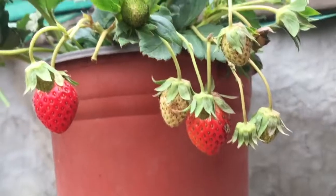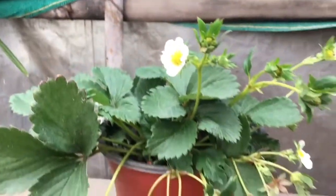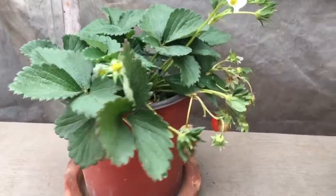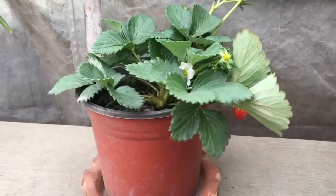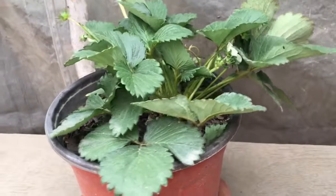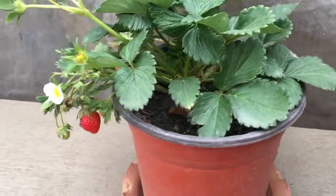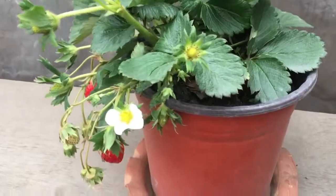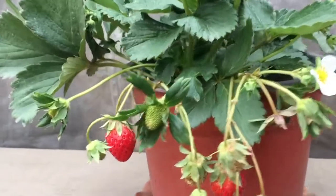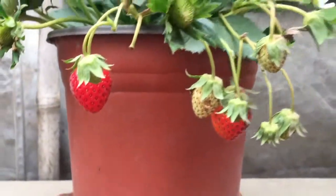After five months you can see a number of well-grown, well-ripened strawberries, and this small strawberry plant is doing really great inside this pot. You don't have to do much hard work — just by using this simple technique you can grow this beautiful strawberry plant at your home or garden.